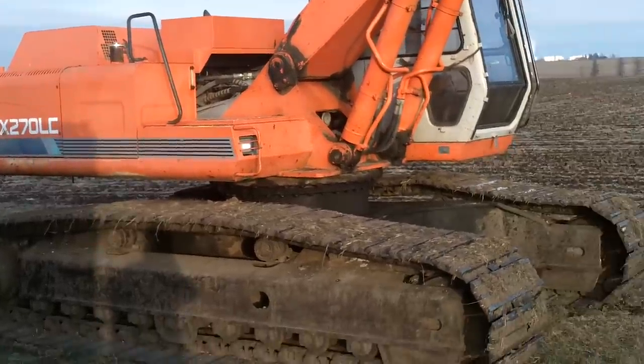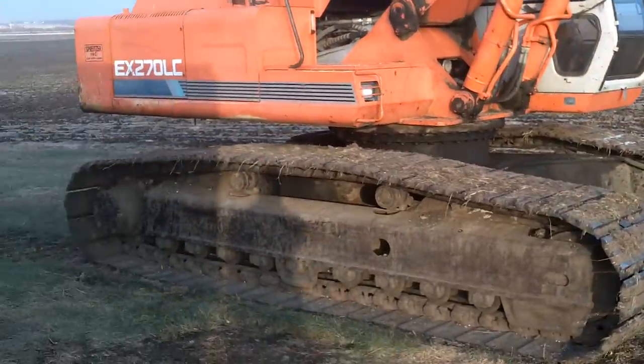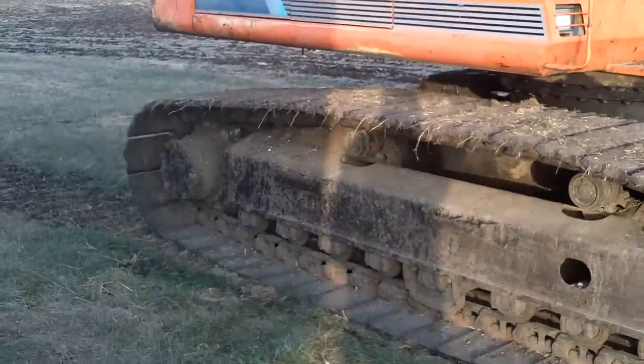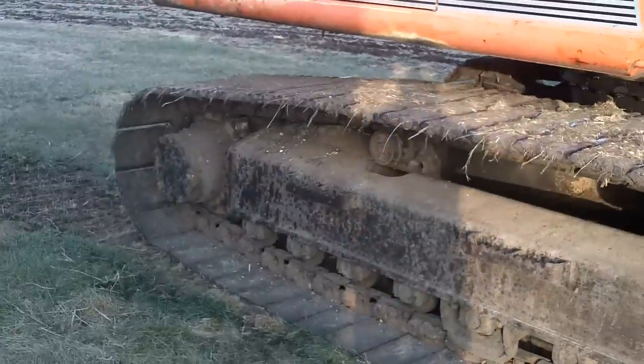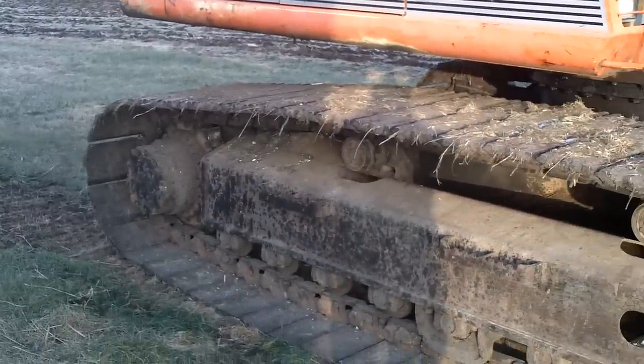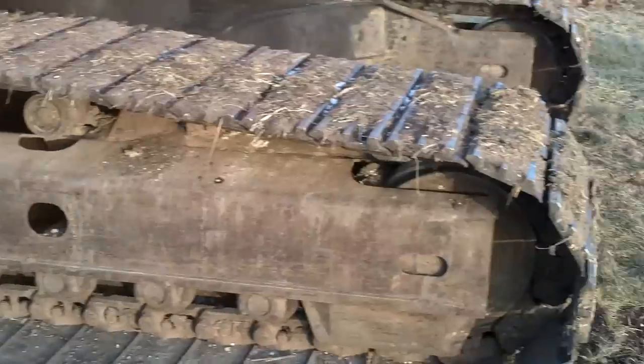This is a Hitachi excavator, and the tracks on these are driven hydraulically. There's a hydraulic motor of some sort — I don't know if it's an orbit motor or something else — in the back that drives the tracks. I'm sure there's a planetary gear in there too to gear it down, and then just an idler at the front.